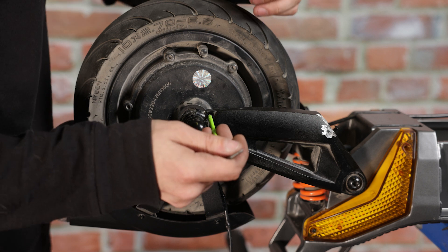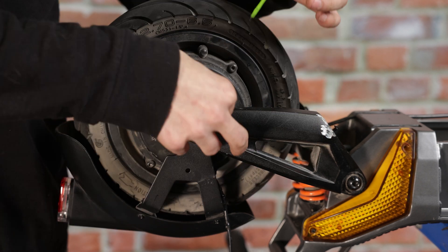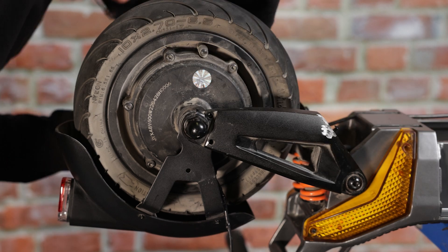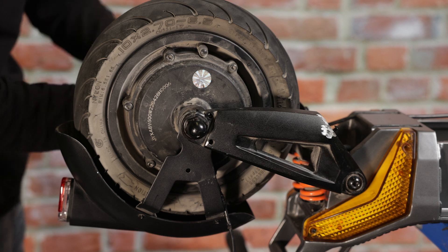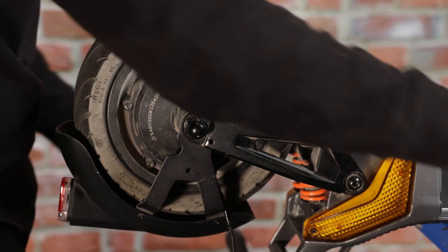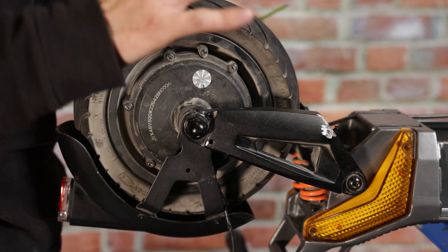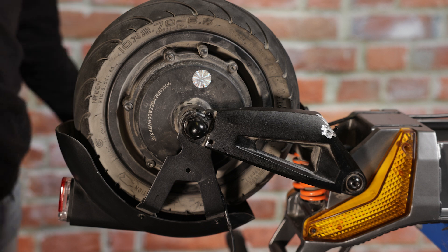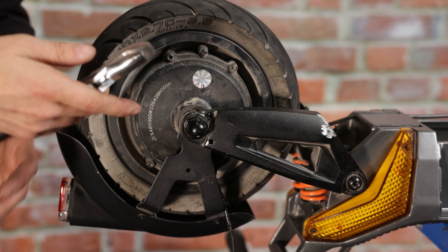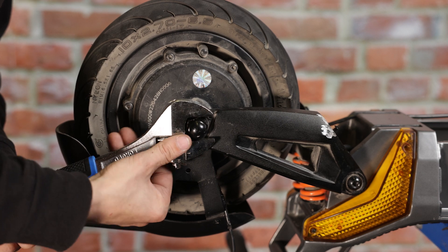Now we're going to go ahead and remove the fender screws. Now that we have our fender screws out, we're going to loosen our motor axle nuts using an adjustable wrench. If you don't have an adjustable wrench, a 21mm wrench will do the trick.